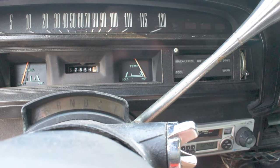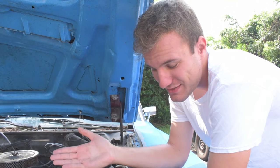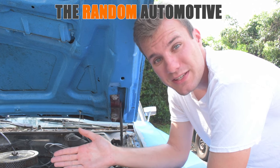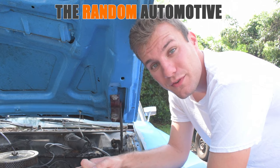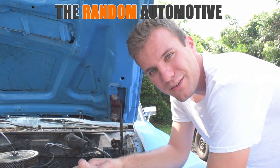To see more stuff like this, don't forget to turn on notifications and hit the subscribe button. For more information about things like this, check us out at therandomautomotive.com — link in the description. To see exclusive updates about what's going to be happening next, don't forget to like us on Facebook and follow us on Twitter. Thank you very much for watching, guys, and I'll see you on the next video.